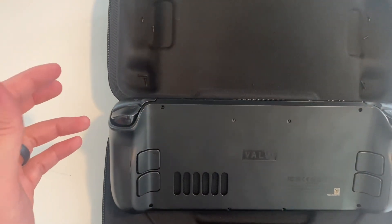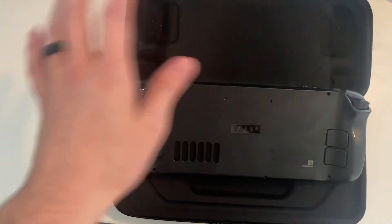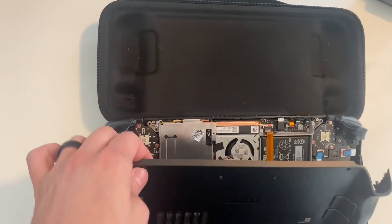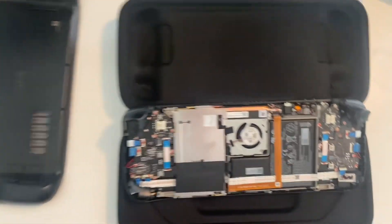Here's a quick tip for taking off the faceplate: everybody's trying to sell you all these iFixit tools and little picks that you put in and go all around. Forget all that — just push down the trigger button, then sneak your finger in here and pull as hard as you can. It comes right off, snaps right off. You're not going to hurt anything.